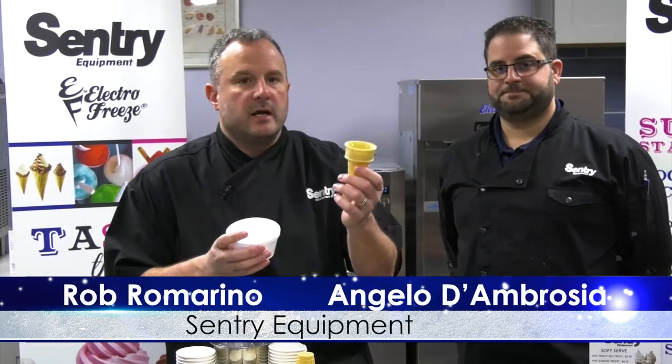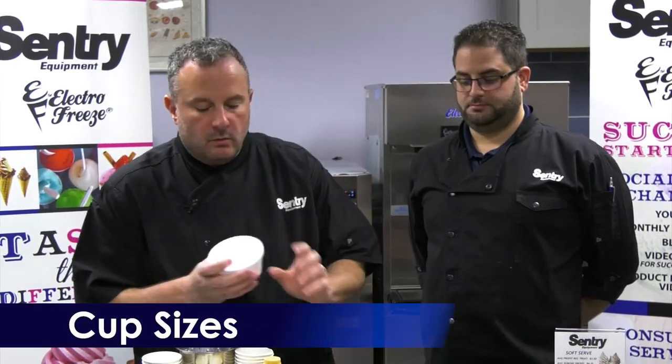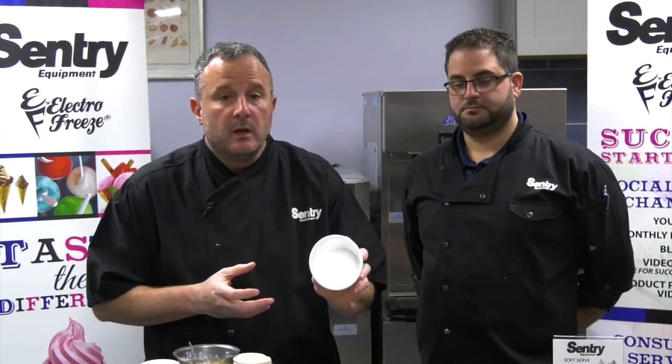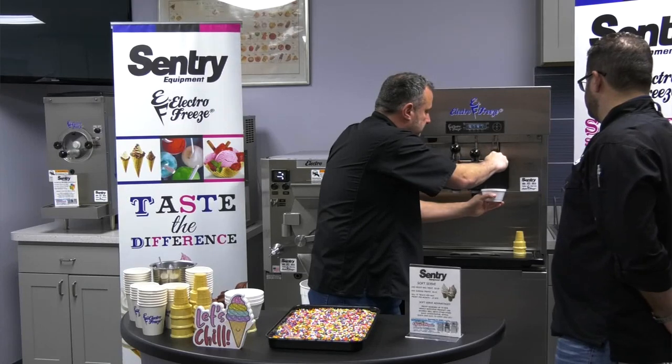We talked about cone sizing — how many revolutions of the soft serve you're going to put on your cone. So once you establish that, you also need to have the same type of sizing in a cup. So if our small is two and a half revolutions in a cone, I'm going to put two and a half revolutions in a cup. One, two.